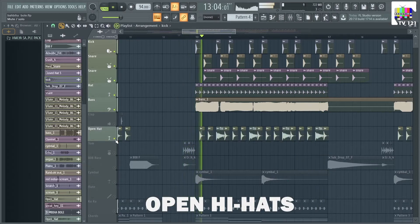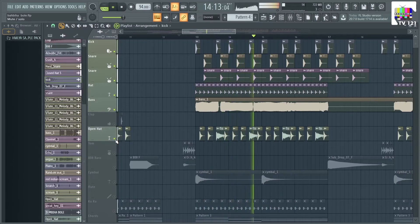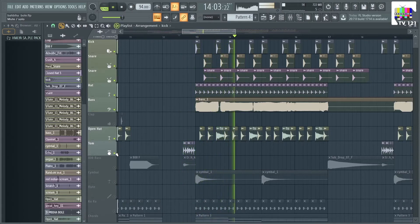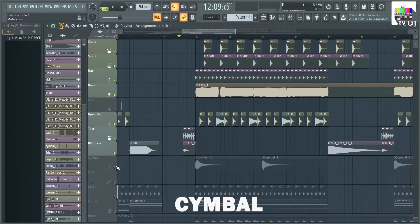Let's add some open high hats. In the rhythm of the intro, there are some toms.